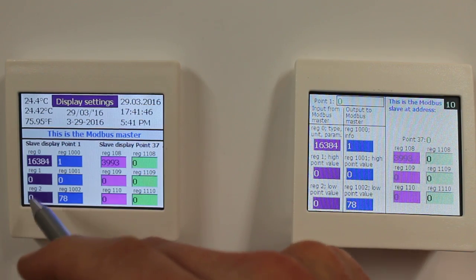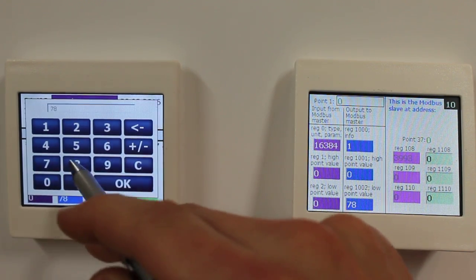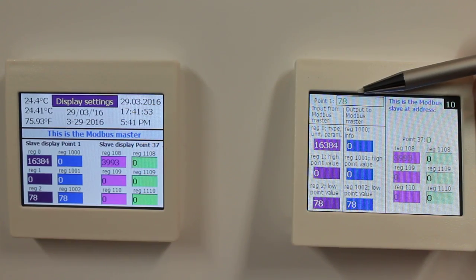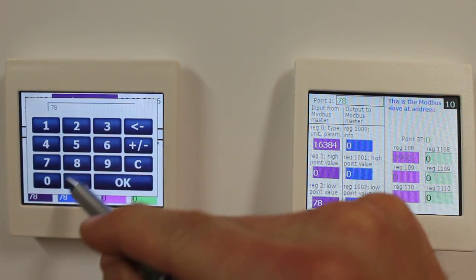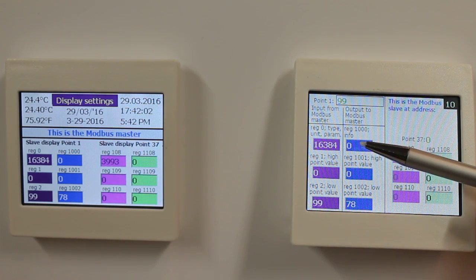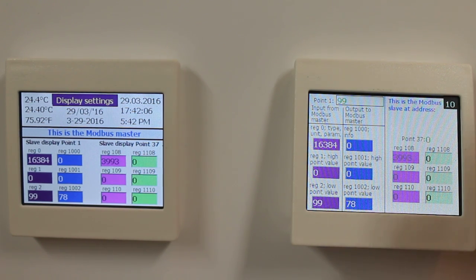Now I will approve this 78, and as you can see immediately I get a value here because my Modbus master is writing it. If I'm writing 99, the info register stays at 0 as long as there is no local input.